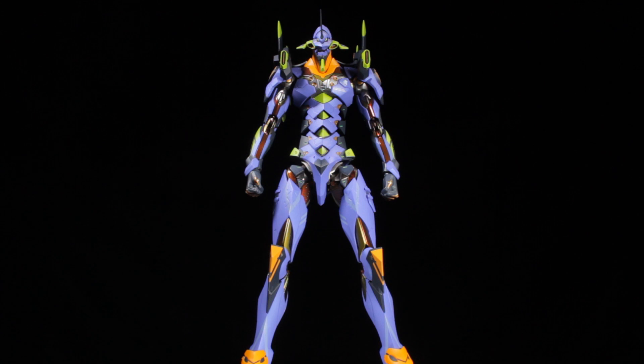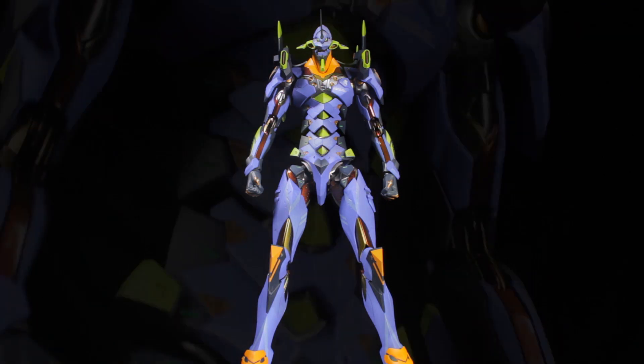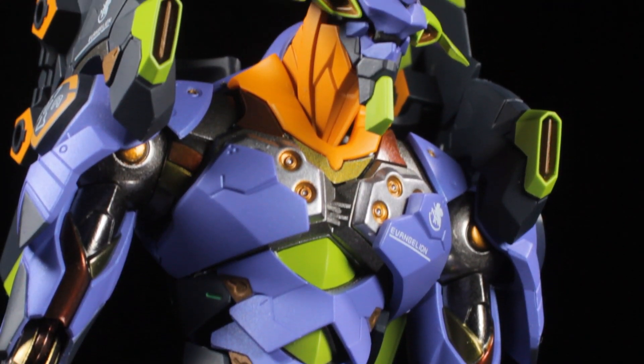When it comes to die cast content, I don't really feel any on the outside, but you can definitely feel it on the inside of EVA-01 as you move the figure around. EVA-01 has a very solid and sturdy feel. Since this is a Metal Build figure, it makes sense for the die cast to be internal.